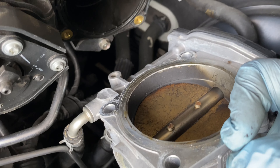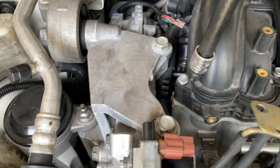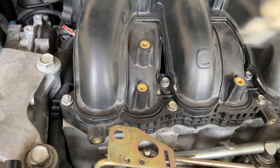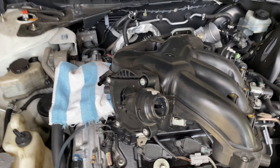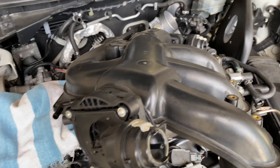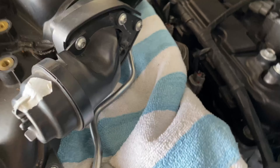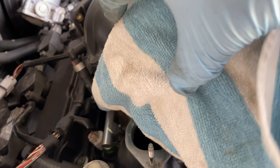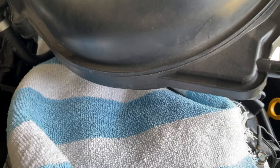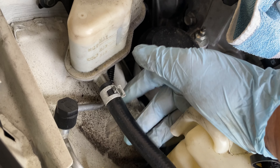All right, so we took that off. Now we're going to start taking these connectors off and label them so we can make sure we put them back correctly. I'm going to try to record but if I don't it's because I don't have anywhere to put the camera. I think I can just take the rail off with these things and flip them over instead of disconnecting each connector individually. We're putting all the little bolts in this cup. We'll label them — one, two, three — so we're organized.